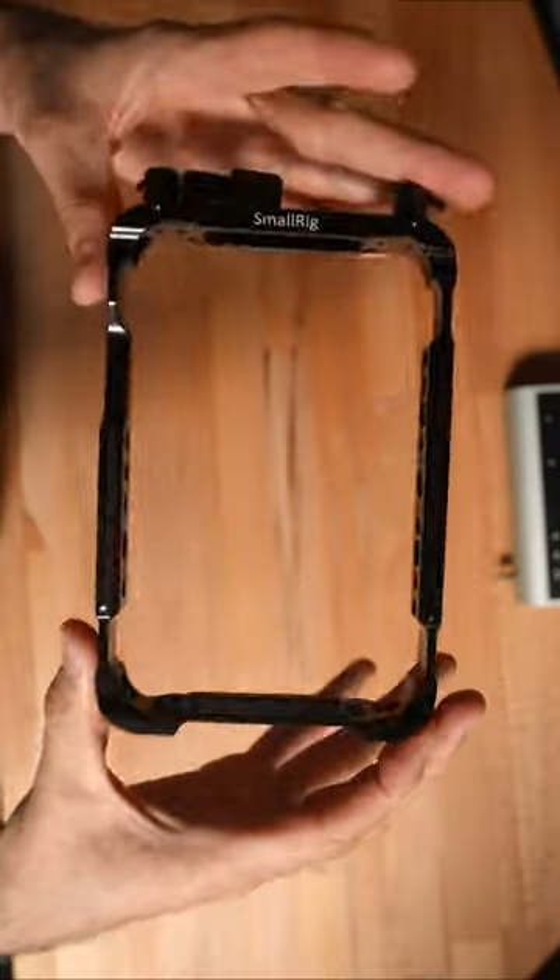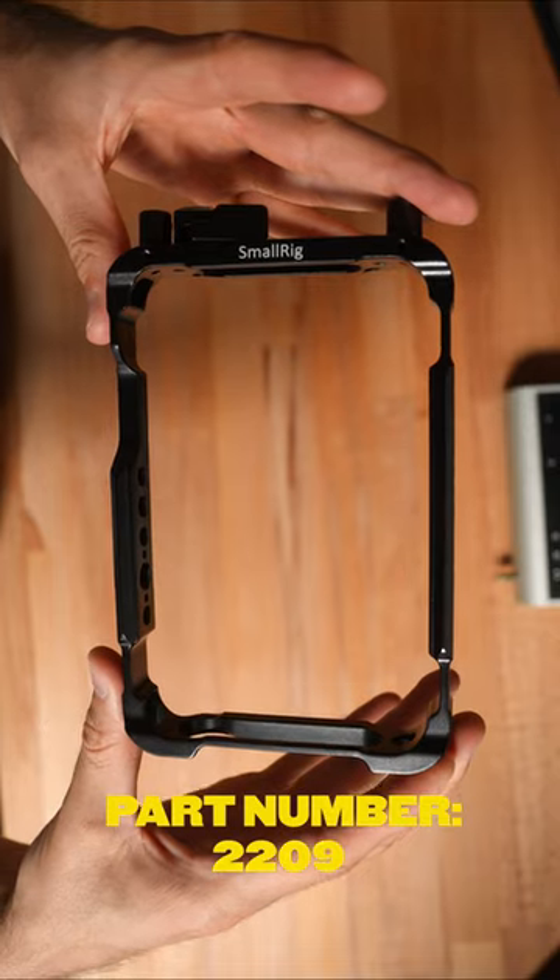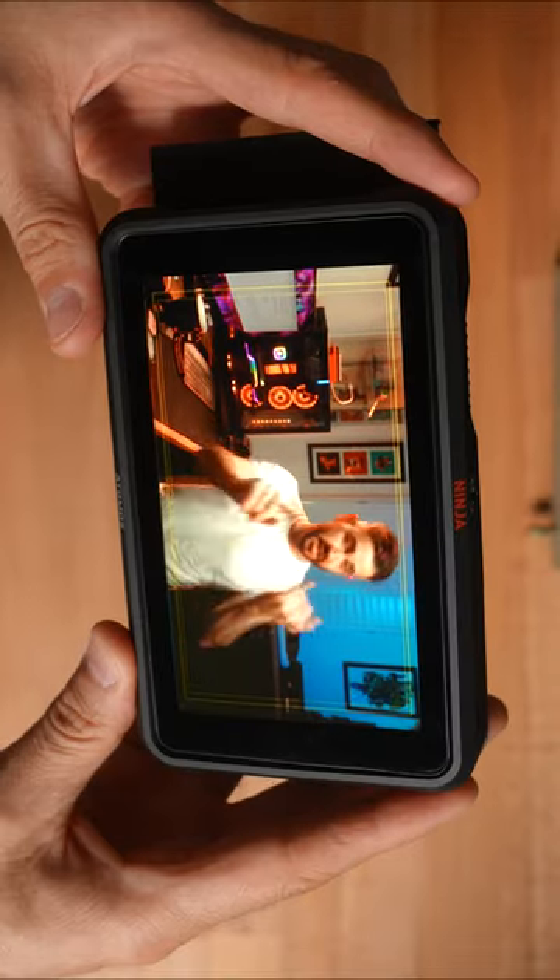You'll also need a small rig monitor cage for the Atomos Ninja 5, part number 2209, and the Atomos Ninja 5 itself of course.